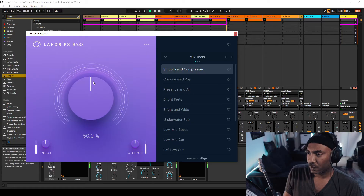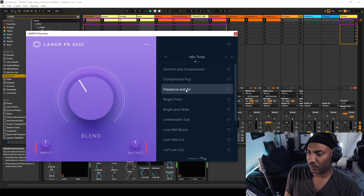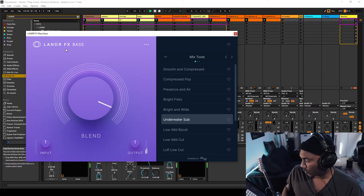I'm going to bring back the bass plug-in so I can mess with the bass in this house track. This is more so about controlling tone. Let's hear that with the full track.